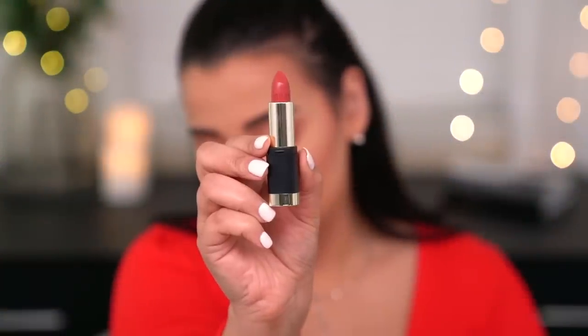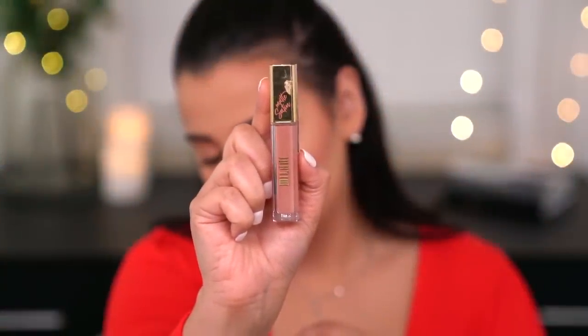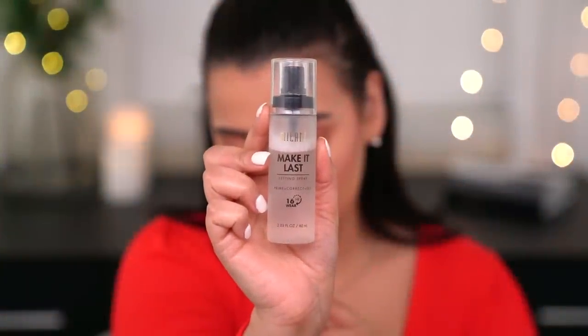Milani came out with new lip colors — I have the Bold Matte Lipsticks in I Am Worthy 07 and I Am Radiant 12, plus a matte satin cream lipstick in the shade Lavish. Lavish is a true nude and I think it's going to look insanely beautiful with the look. It smells like candy! It's more of a thin cream finish. Finally I'm using the Milani Make It Last Setting Spray to set everything down, and just like that, the look is complete.